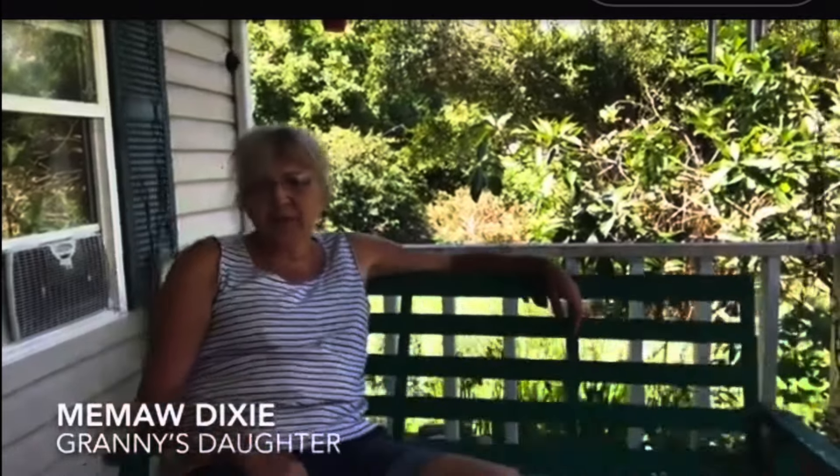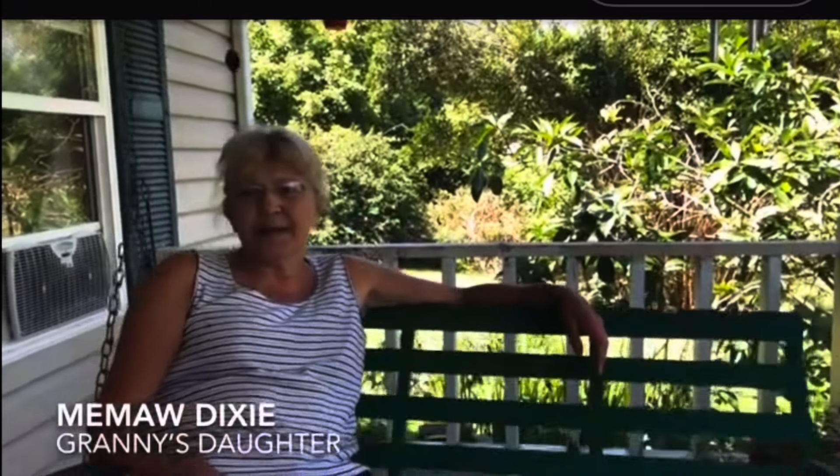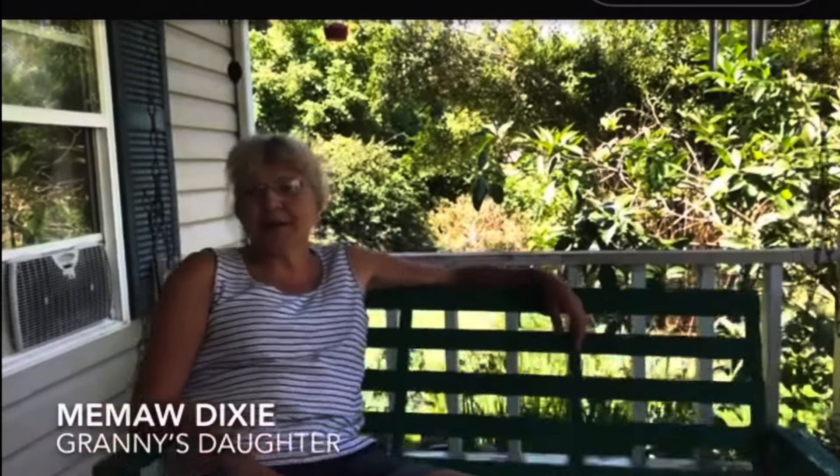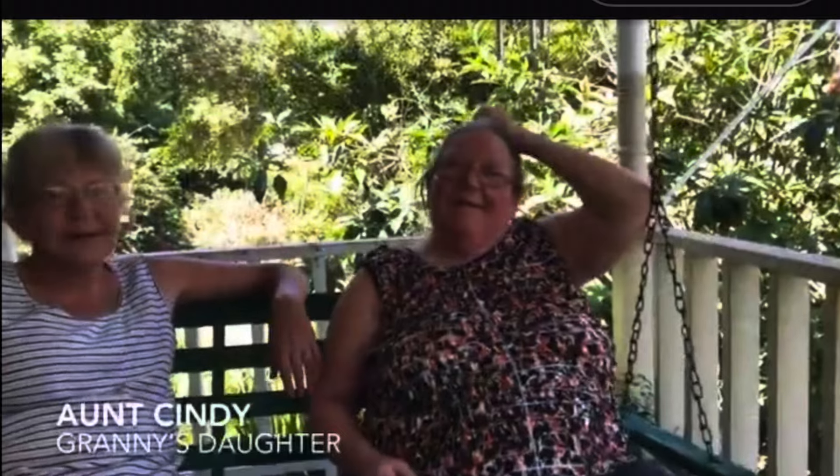I'm Meemaw Dixie. I have just come out of the garden, so I know I'm filthy — I've been pruning tomatoes today. I'm Aunt Cindy. I've been chopping and prepping stuff for Mom this morning.